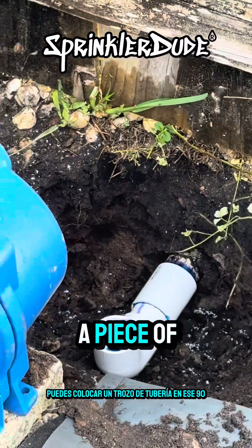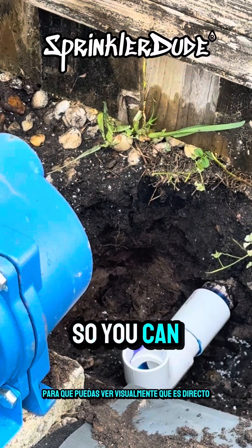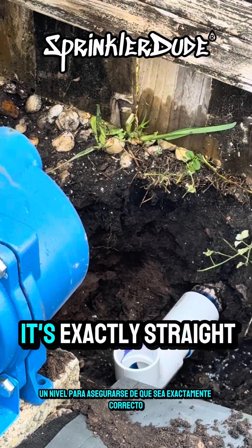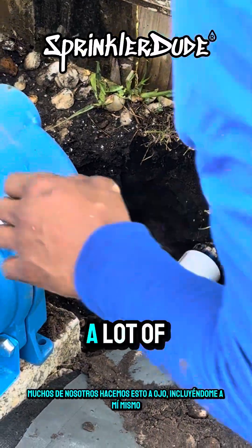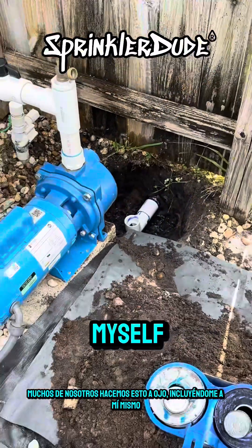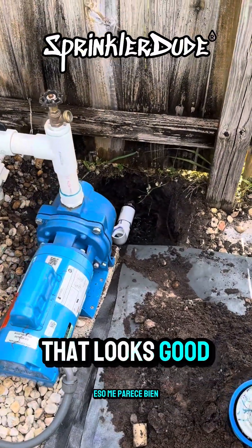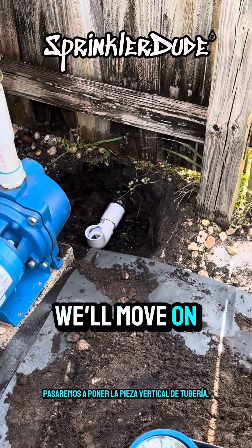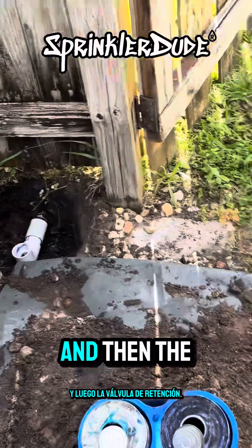One tip: you can place a piece of pipe in that 90-degree fitting so you can visually see that it's straight up. You can even grab a level to make sure it's exactly straight up. A lot of us do this by eye, including myself — that looks good to me. We could always adjust a little bit if we needed to.